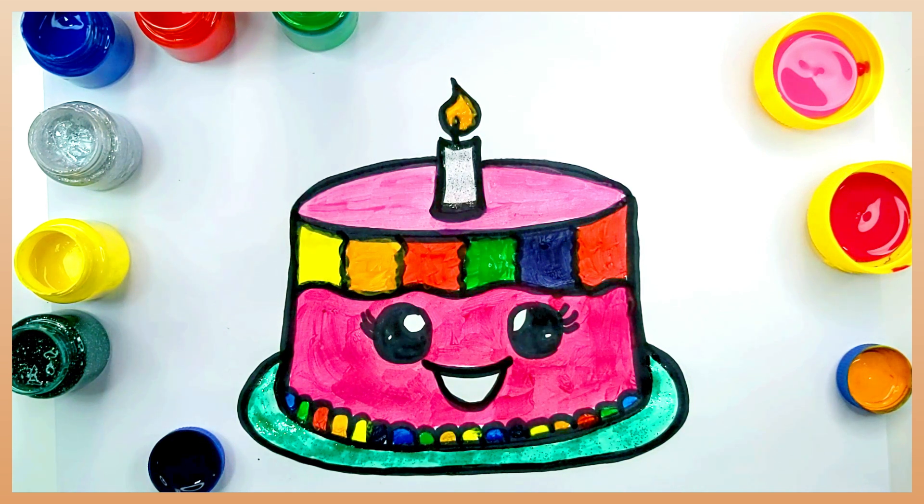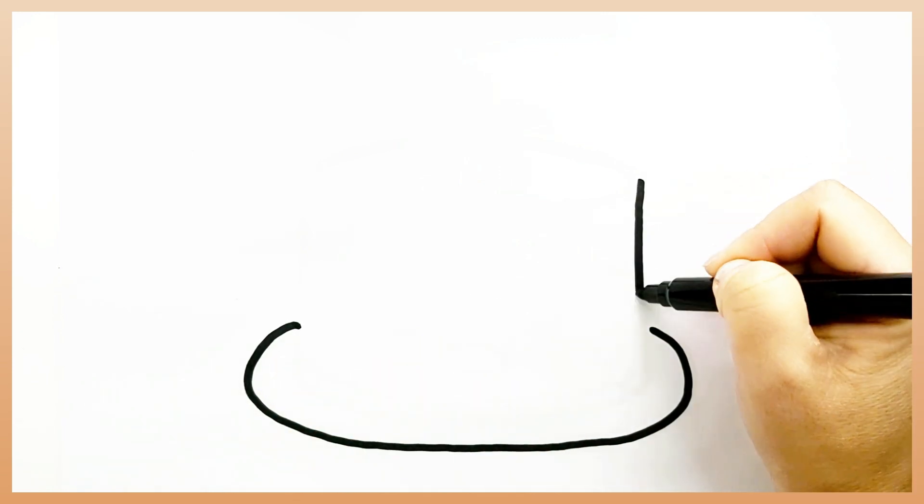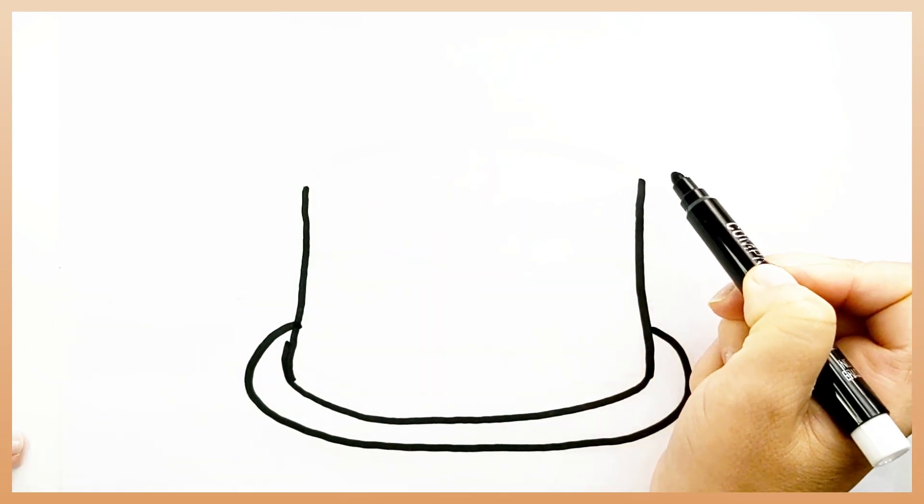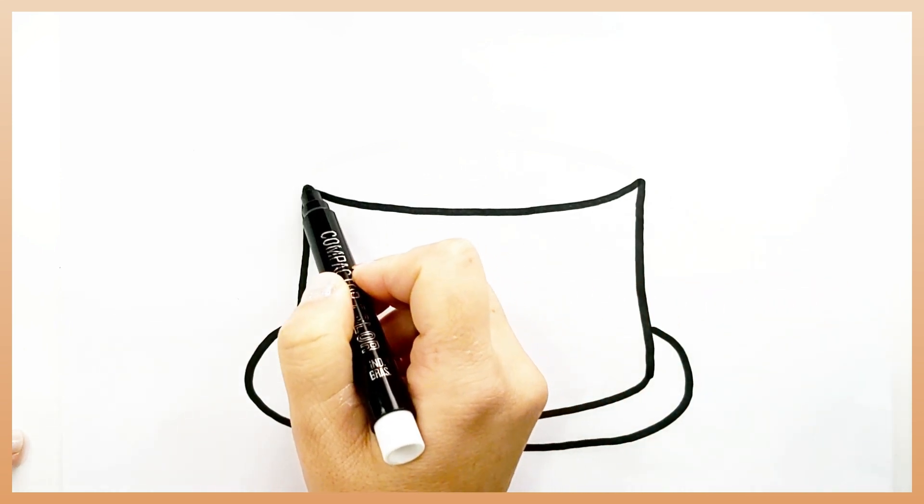Today we are going to learn how to draw a beautiful cake. First, let's draw the cake outline. It's getting pretty!